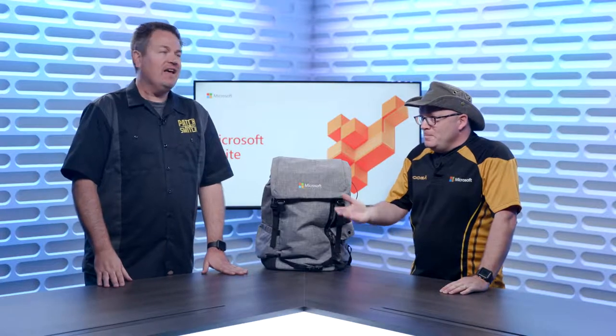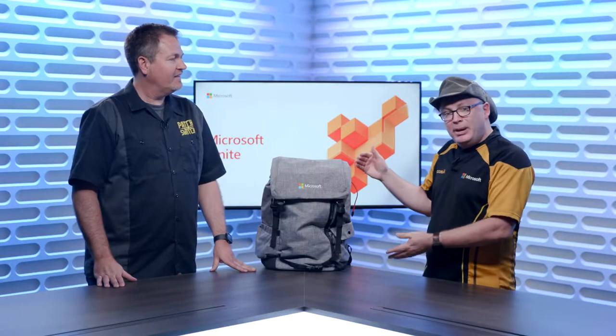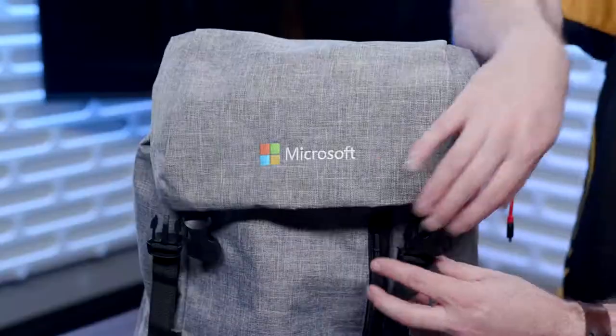Hey everybody, Patch and Switch here with probably the worst kept secret video in all of Microsoft Times. It's time to reveal the bag for Microsoft Ignite. So I had this on an unauthorized expedition down through Austin and used it as my production bag for a little over a week. Let's get right into this.